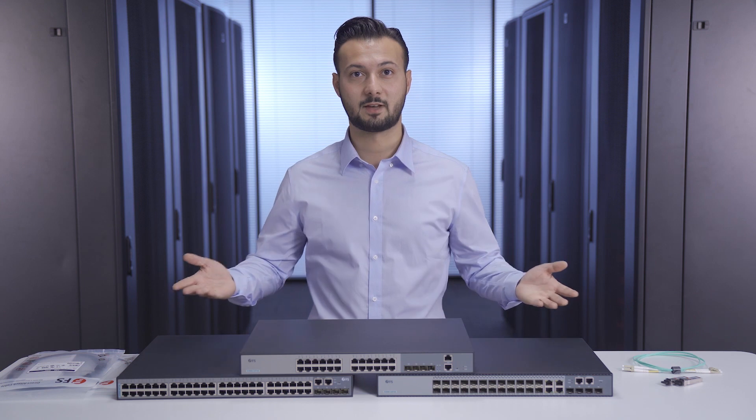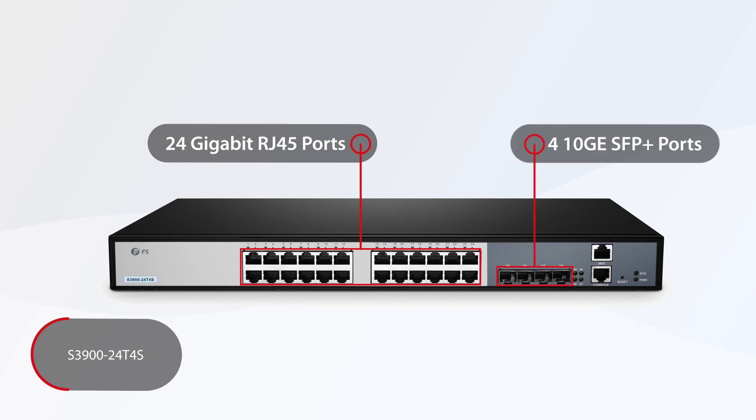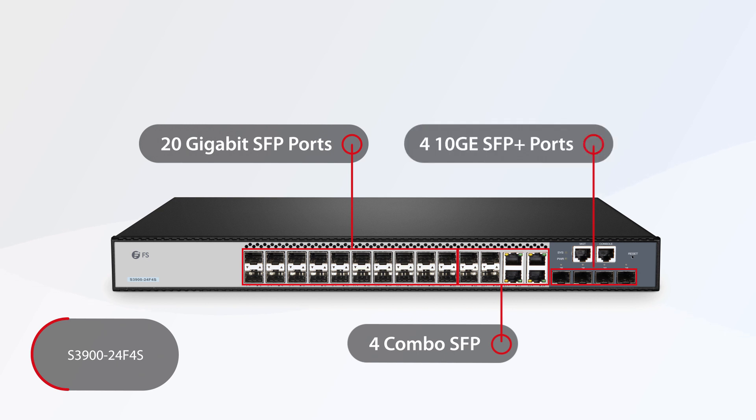We have three types of S3900 series. The 24T4S switch has 24 gigabit ports and four 10G SFP plus ports, and it is fanless. The 24F4S switch boasts 20 gigabit SFP ports, four combo SFP supporting RJ45 and SFP connection, and four 10G SFP plus ports with two smart fans.